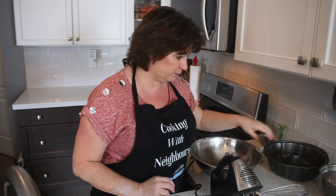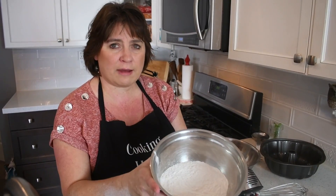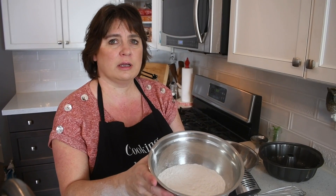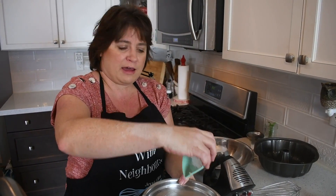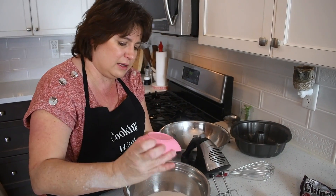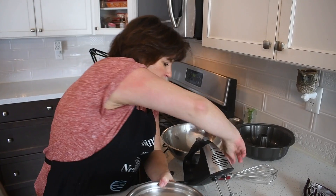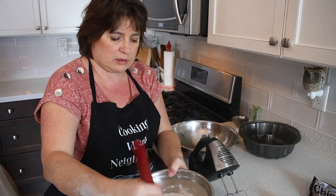Let's get started. We'll do the dry ingredients first. One and a half cups of flour, and a half a teaspoon of salt, one and a half teaspoons of baking powder, one teaspoon of baking soda, and I'm going to whisk all that together. Or you can sift it with a sifter if you want — I'm just going to whisk it in.